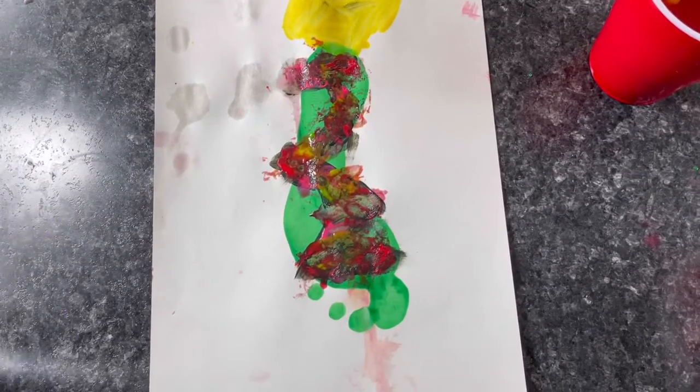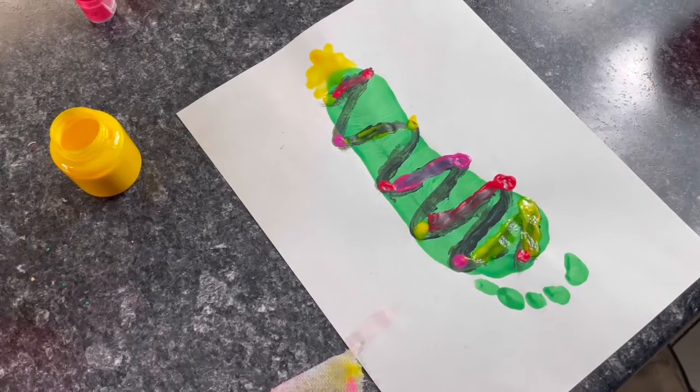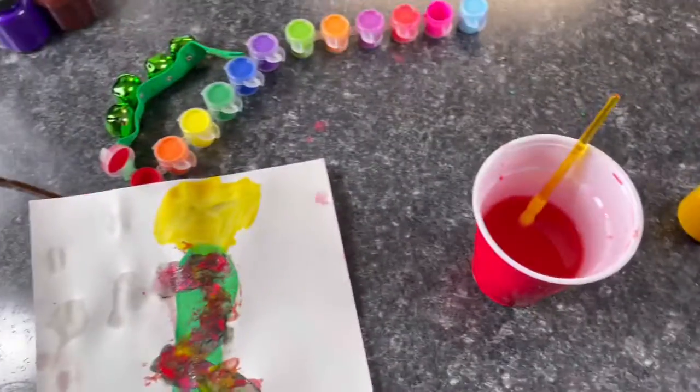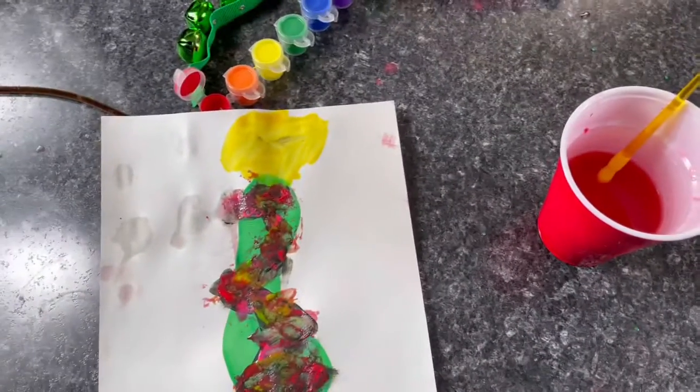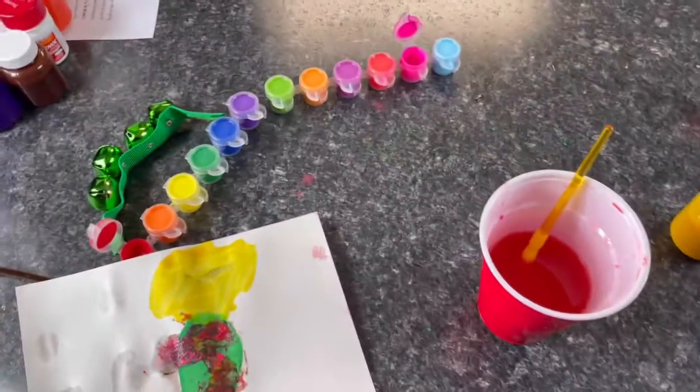Okay y'all, so this is the finished product. Mackenzie did this, which is cute, and KK did this, which is cute as well. We have a whole mess to clean up — they're back there playing. So now we're about to close out this video. Don't forget to like, comment, subscribe, and hit the notification button if you want to see more of our videos. Until next time — deuces!